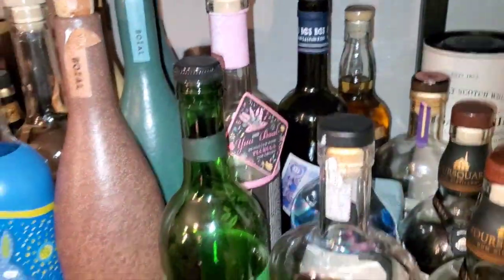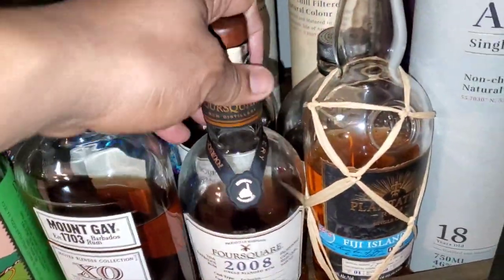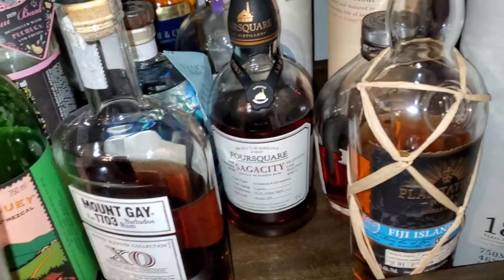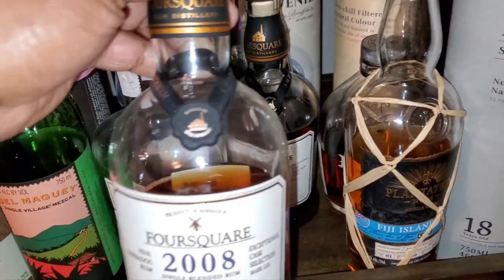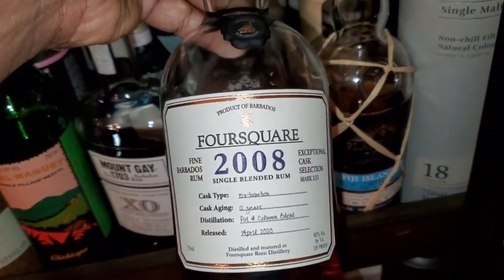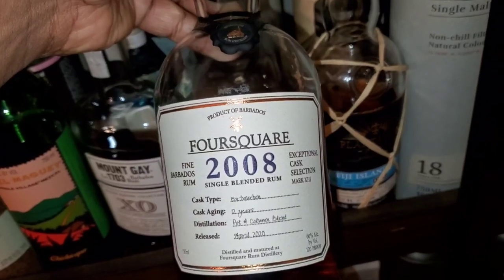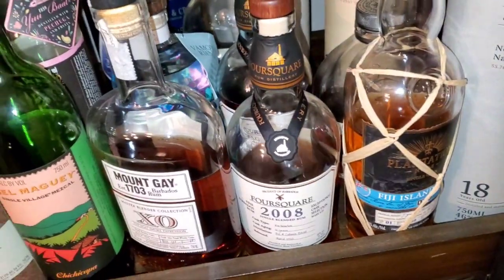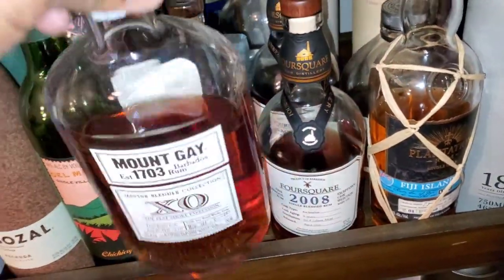I got rums in my skull section right down here. The Foursquare — if you are a bourbon or scotch person, Foursquare is usually the crossover one that people really enjoy. It's casked in bourbon cask and port wine cask, so it's kind of like a rum fused with a scotch or bourbon.